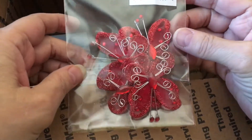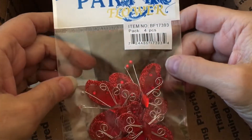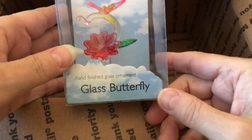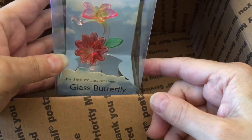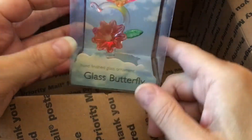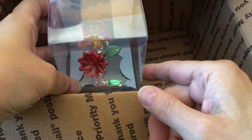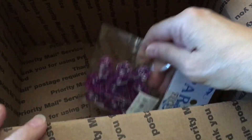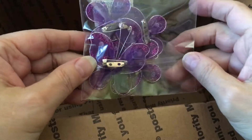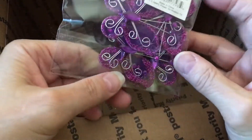And then we've got some more butterflies in red — very pretty. I'm going to have to do a lot more butterfly stuff. Look at this — it's a glass butterfly ornament. Isn't that beautiful? Oh, I love it. That's really pretty. Thank you, Linda. Oh, purple! I love purple. Purple butterflies. Those are cool. I love it all.